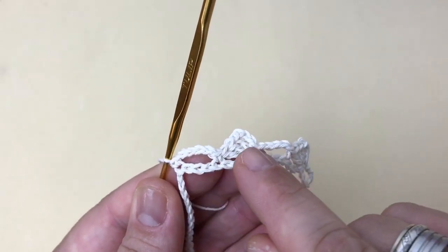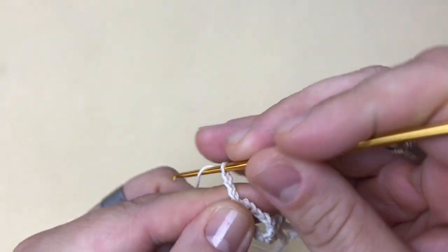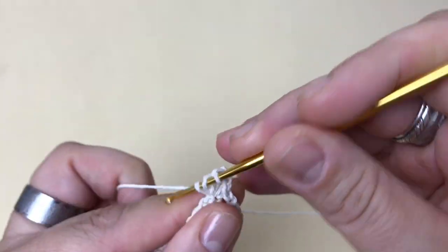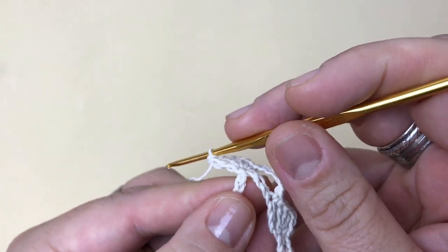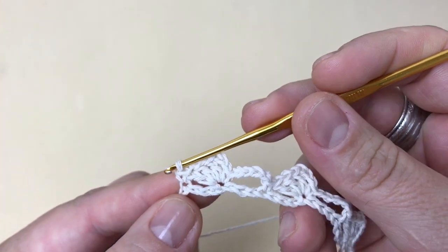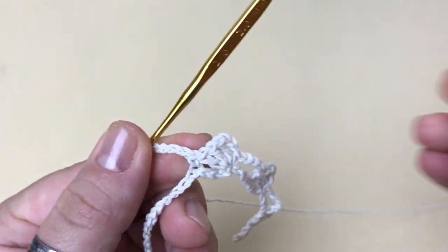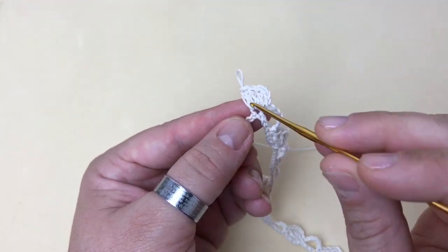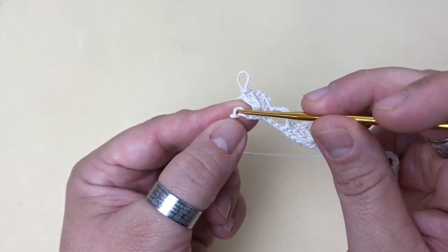Aqui vem novamente um motivo de quatro pontos: três correntinhas pra subir e mais três pontos altos no mesmo lugar — um, dois, três. Pulo três pontos — um, dois, três. No próximo ponto faço um ponto baixo, e vem a alcinha de cinco correntes novamente. Trabalho desta forma até o final do cordão. Chegando aqui no final, fiz o motivo de quatro pontos, pulo três pontinhos e no último ponto vai um ponto baixo.